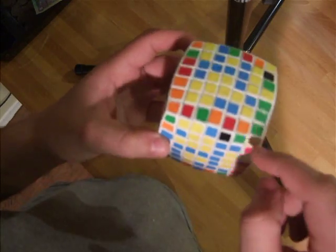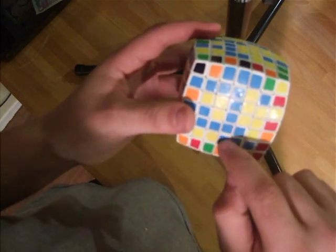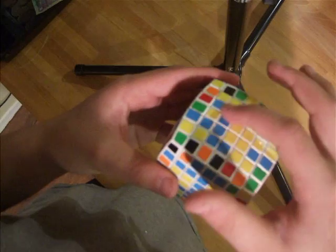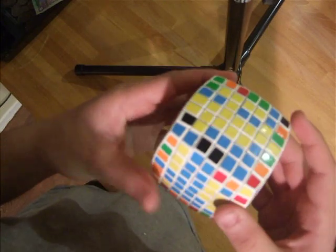First, we start off with a middle 1x5 block. I'm going to do it on the blue side, as you can see right here. Then we extend the next outer block, which is one of these — I already have this. So I build that block there and insert it.